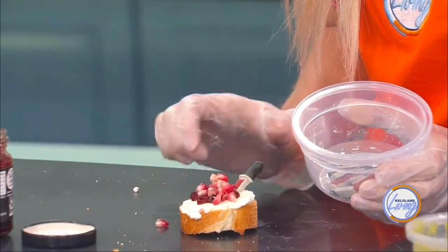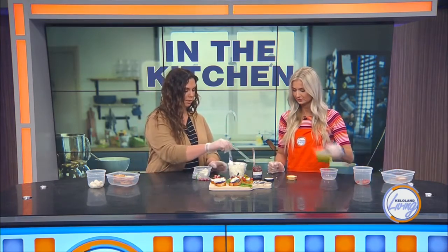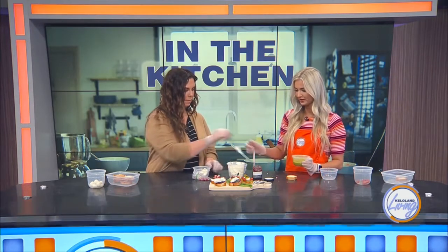That's it for that one. So they're actually really simple. You can make them as difficult or as simple as you want. Let's try to get through the next one. So take a crostini and then you're going to have your pesto for the base. What's the inspiration behind this one? I really like caprese, so it's kind of like a creepy version of caprese. You still get the flavor of something you're used to, just making it creepy.